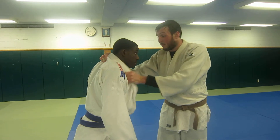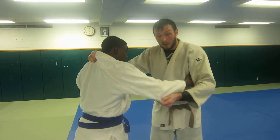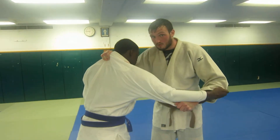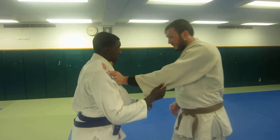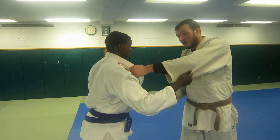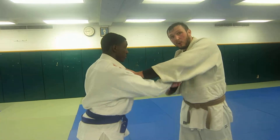This is strong. This is where I want to be — somewhere like this. You don't like these grips. So as soon as I come inside here and get this grip, you want to come underneath and break it.